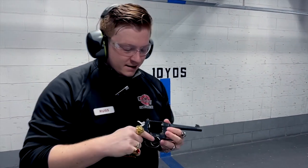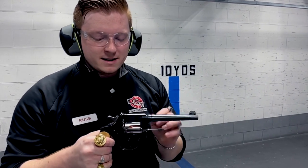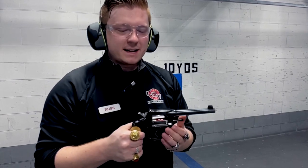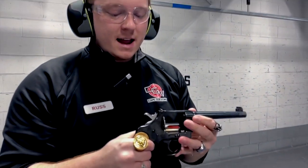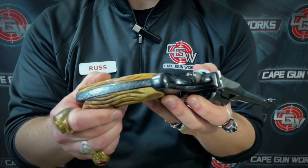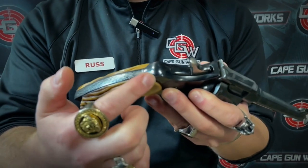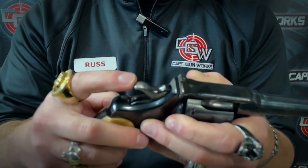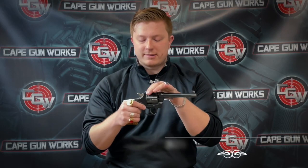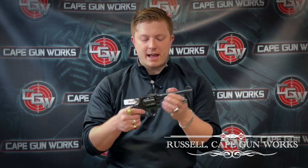As you'll notice on this gun, it's got some pretty adjustable sights on it, which was pretty indicative of a Shooting Master. You'll also see a round butt on the Shooting Master. There's going to be some checkering on the hammer as well as on the trigger and the front and back strap. The rear sight is going to be adjustable, and the front sight is going to be adjustable for elevation.